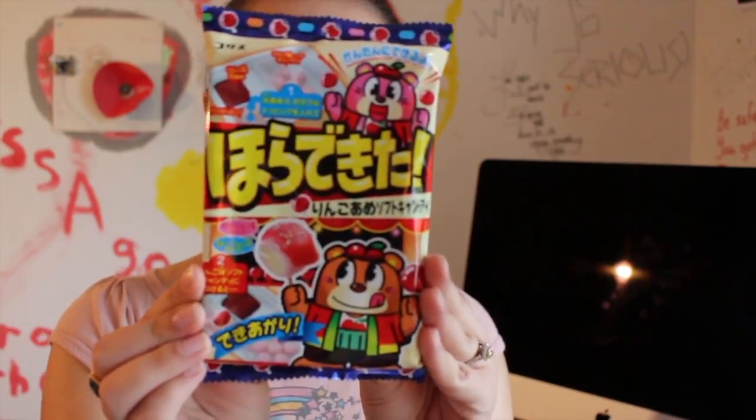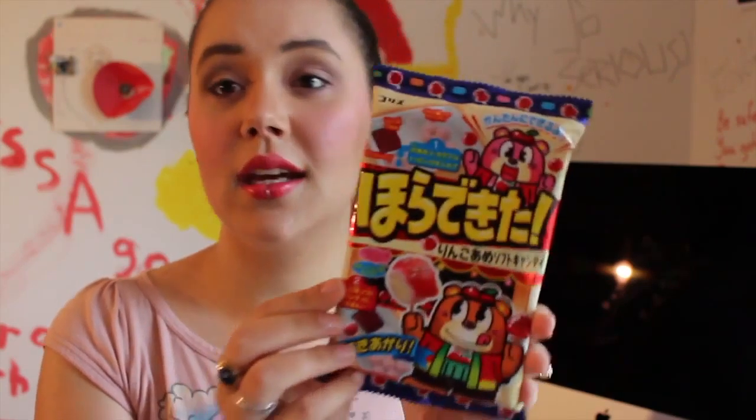So today our candy making kit is this. It is a candy apple kit — it's another Jora de Quita. It's going to be quick, easy, no water required.